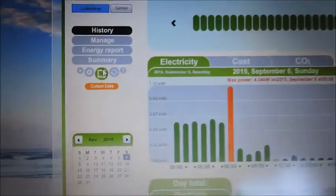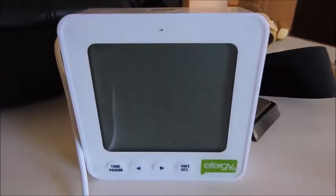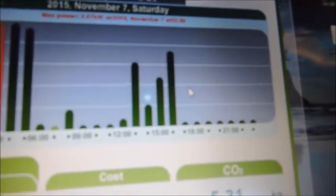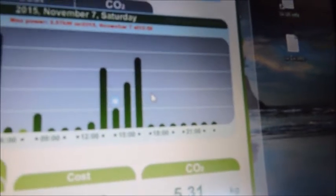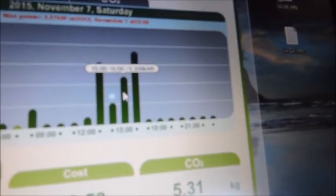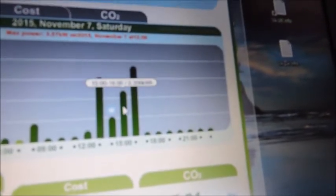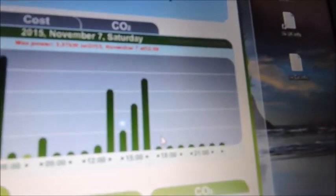Okay, just downloading the data from the logger so I can work out the total consumption of that wash — pulling that in via USB. Not a very scientific summary, because I do have the kettle on the same circuit that I've just used to do this test, so there might have been a cup of tea made. But if you have a look here, approximately 300 watt hours and 490, so call it 0.8 of a kilowatt hour over that hour — that's the consumption of the dishwasher.